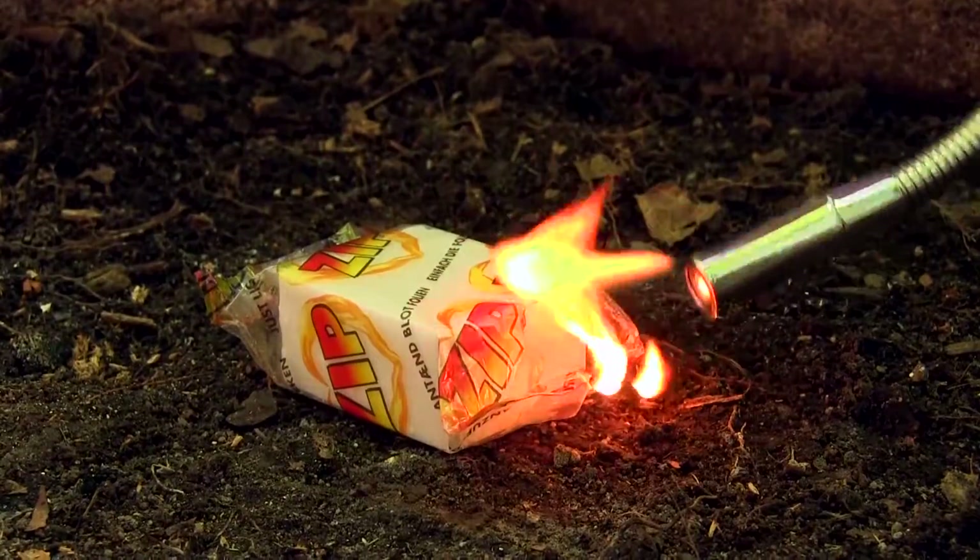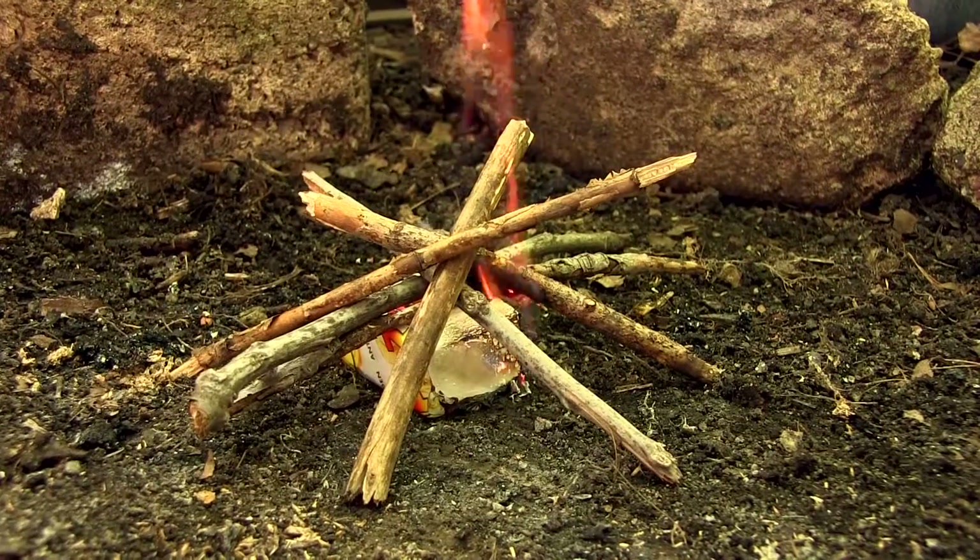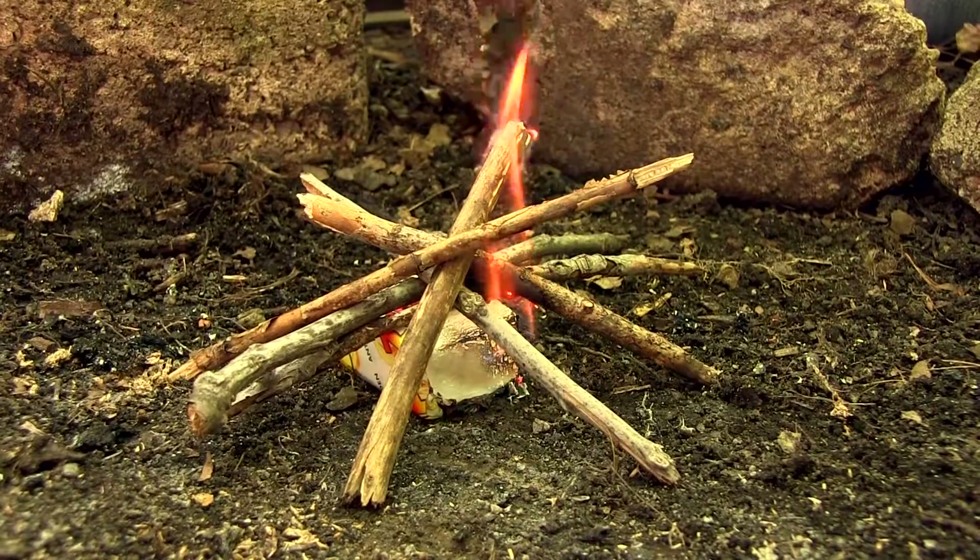The thing I like about them is that they burn for 18 minutes, so if you don't have any tinder laying around and your wood's dry, you're going to be just fine. Just put the wood on top of it.